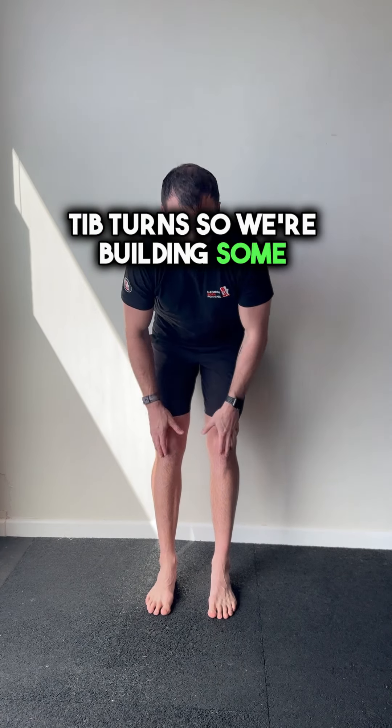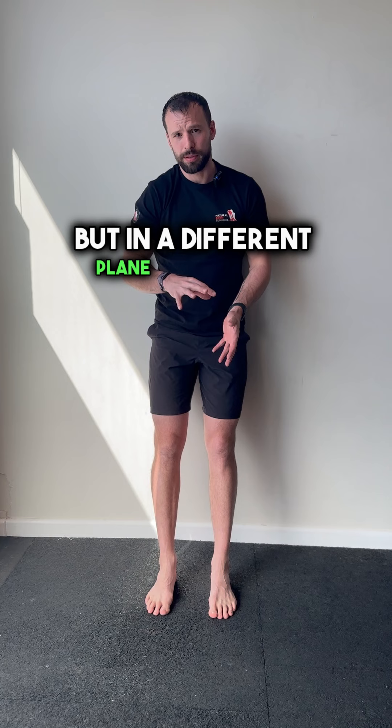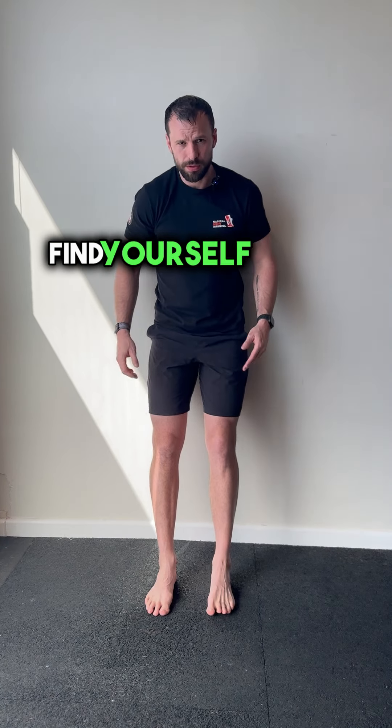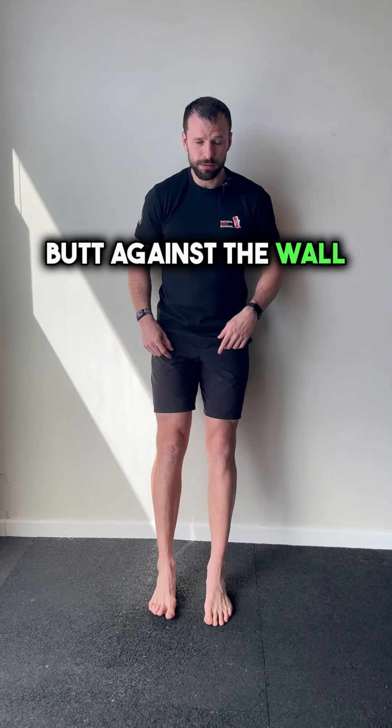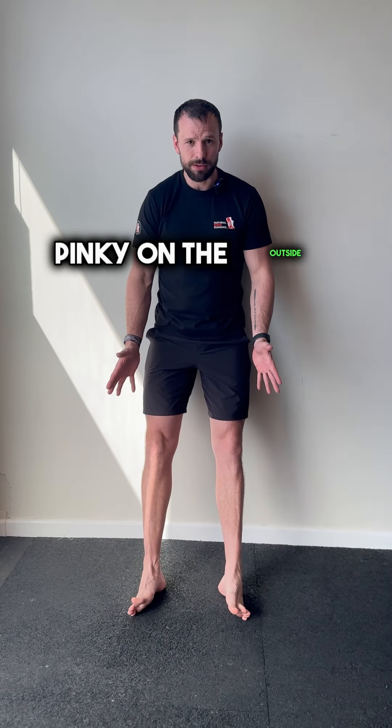Tip turns. So we're building some strength through the tibialis muscles but in a different plane of motion. Find yourself a wall, butt against the wall, and from here you're up on your heels.